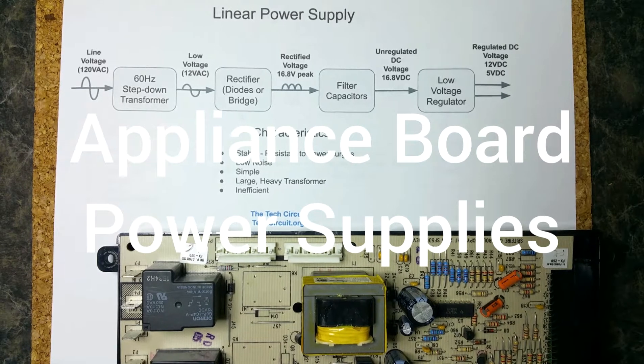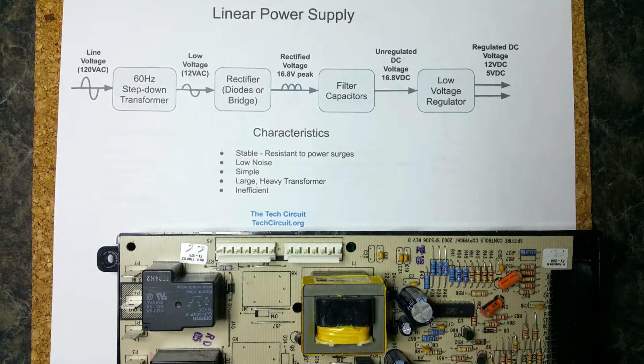Hey, this is Steve and this is a quick video about power supplies. Power supplies on control boards come in two typically different types: a linear power supply and a switching power supply.